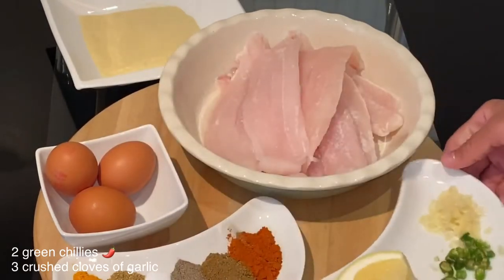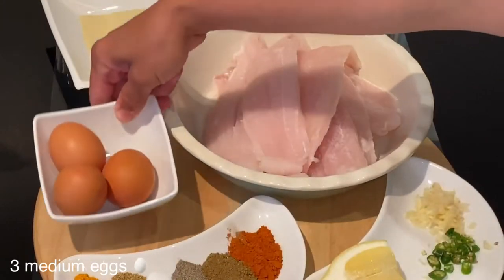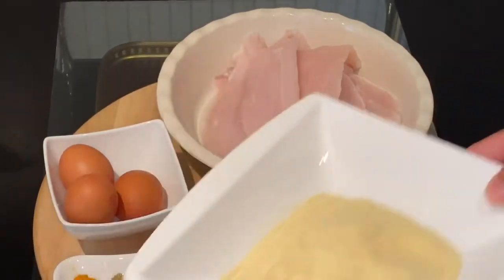For this recipe, as I will fry the fish, I will need three medium eggs. For this quantity of fish I will use 350 grams of fine homemade breadcrumbs.